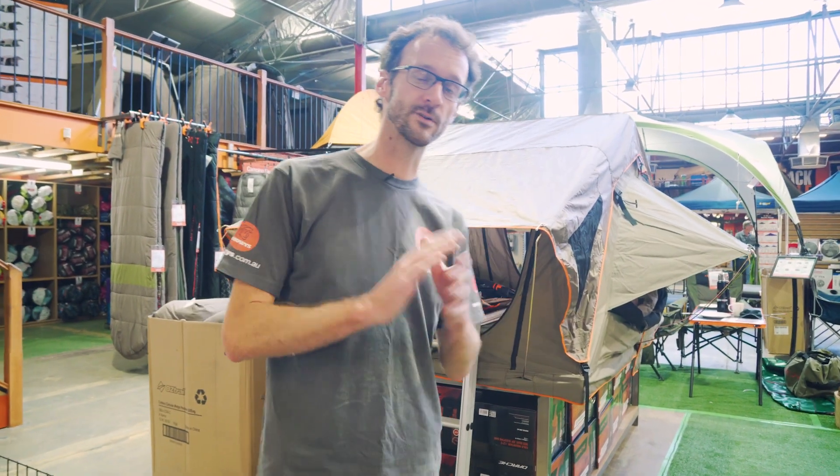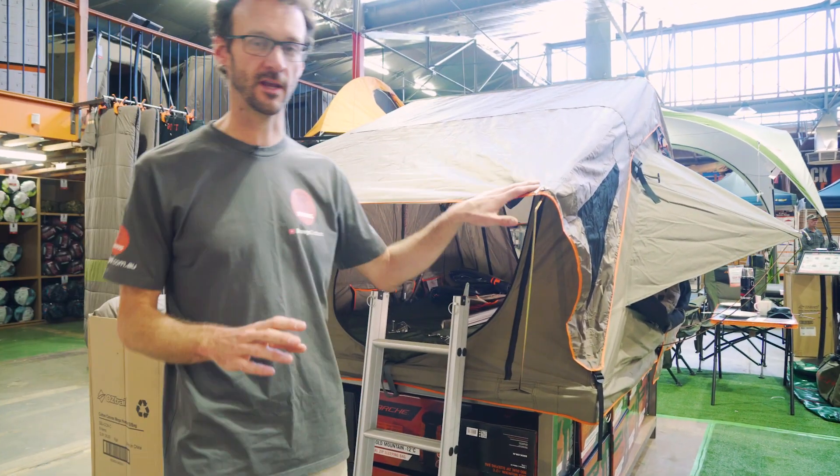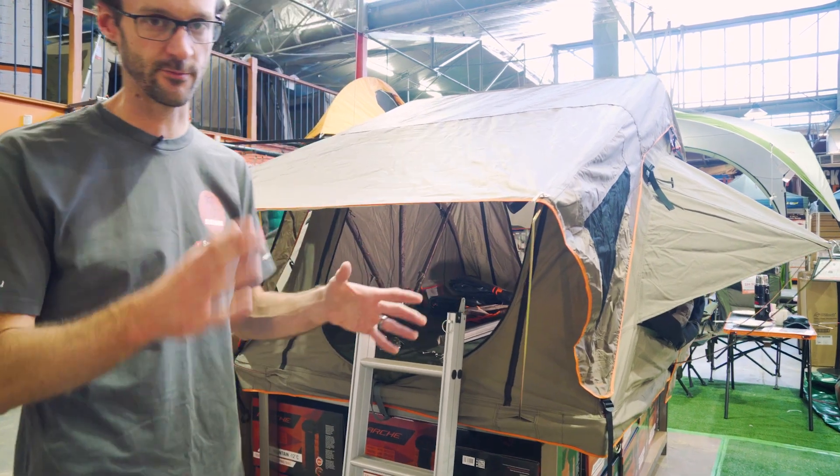Ben from Sales here today with the Darche Intrepidore 2 or 1400 rooftop tent set up behind me in our Keswick showroom, and I want to take you for a bit of a walkthrough.